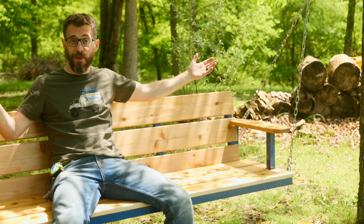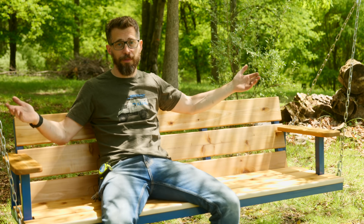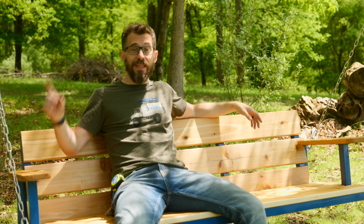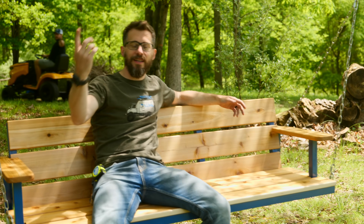Here it is — the finished swing. I'm extremely happy with how this thing turned out, and it's just super awesome to be sitting here on our property enjoying nature. If this gave you an idea for something you can make, don't forget about the Maker Alliance — the group of people that support what we do here at I Like To Make Stuff. There are tons of perks; hit the link in the description to check it out. We've got tons of other types of videos too, so be sure to subscribe. That's it for this one — thanks for watching, we'll see you next time!